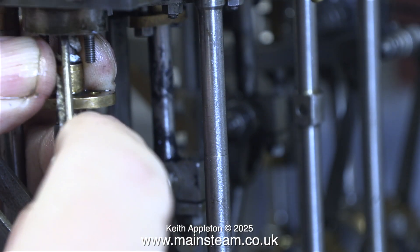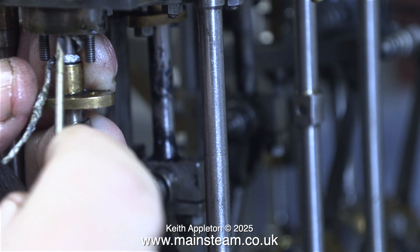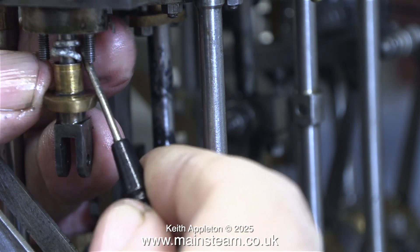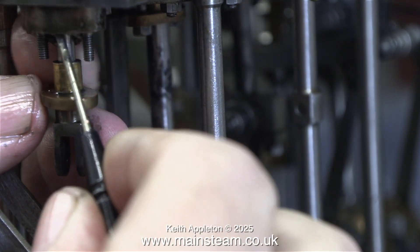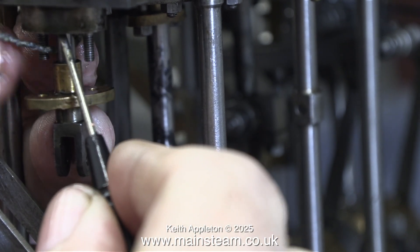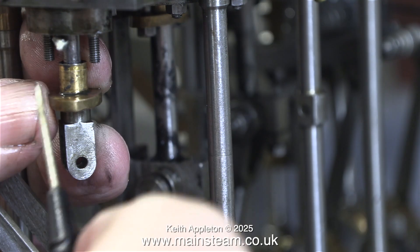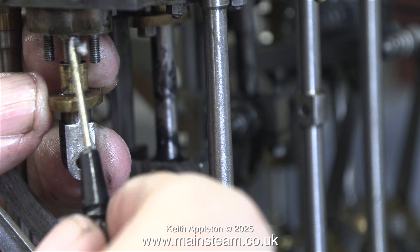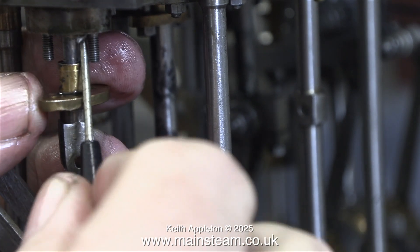This is how I'm packing the gland. I'm using Teflon coated yarn, wrapping it around the valve spindle and then very carefully using a screwdriver pushing it into the gland. Here I've put a little bit too much in, but this is not a problem — I simply pull some out and cut it off with a pair of side cutters. Where do I buy this Teflon coated yarn from? I buy it via eBay — just type in 'Teflon coated yarn' to find it.